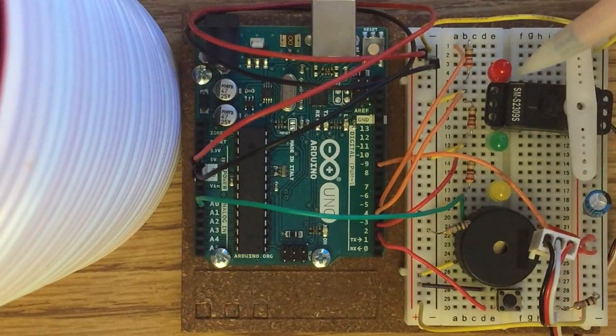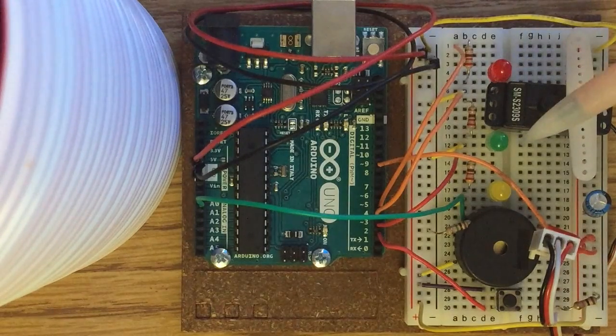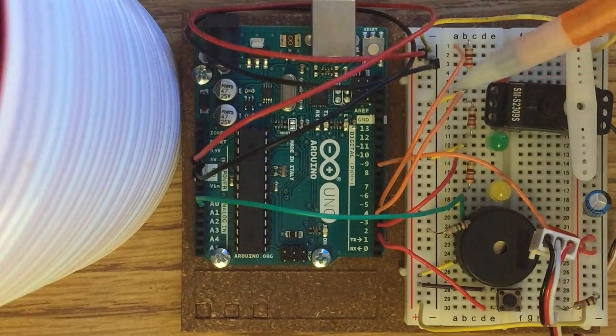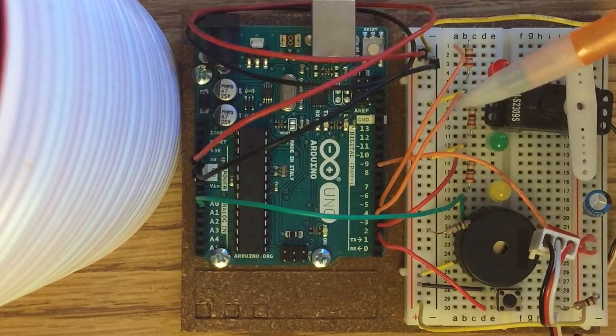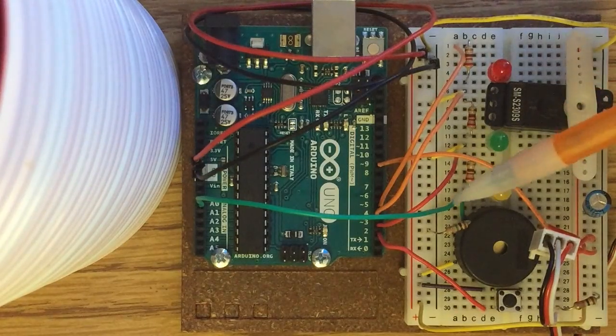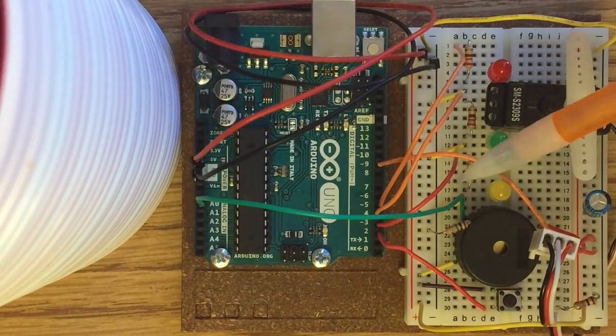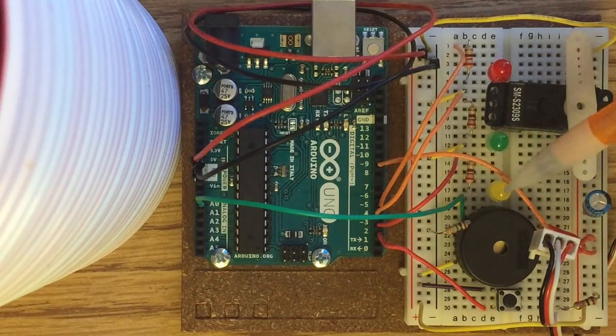Moving on to the LEDs, we have three LEDs here — red, green, and yellow — each in series with 220 ohm resistors. They're connected to ground through those three yellow wires, and each LED has a different meaning. The yellow one is connected to digital pin 3 and set as an output.